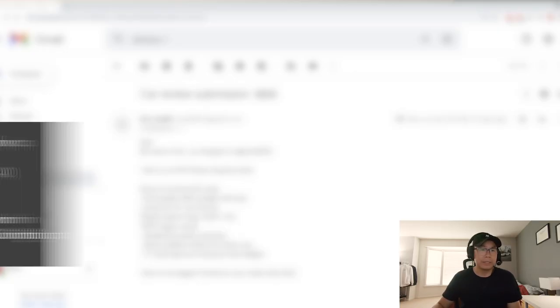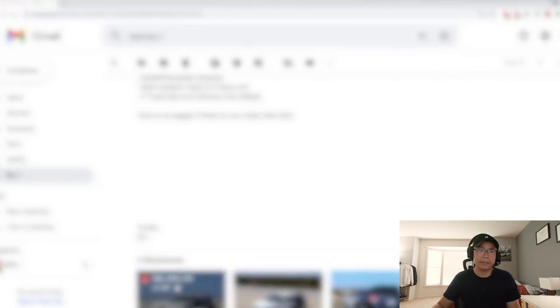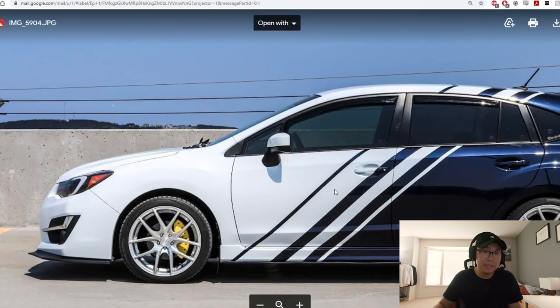Up next we have Eric's car, at eca_hill_200. It's a 2016 Impreza hatch with a custom lip, some wheels, sport extension, black headliner, black STI trim, and it's seemingly bagged. Vivid sparkle white metallic with a half wrap — let's check that out. I've seen this car a couple times and I love this wrap, I've always wanted to do a crazy livery on one of my cars, and this is actually pretty cool.